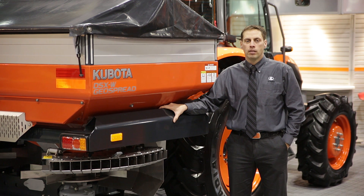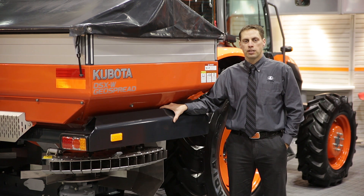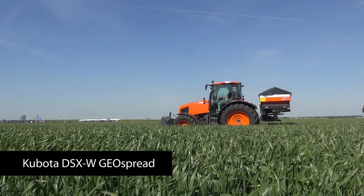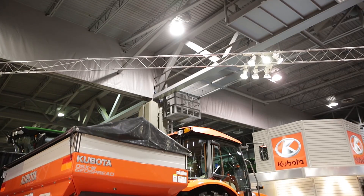Hello, my name is Martin Carrier, Kubota Canada Product Specialist for Ag Tractor and Ag Implement. Today I have the pleasure to introduce the DSXW Geospread, our new line of disc fertilizer spreader.